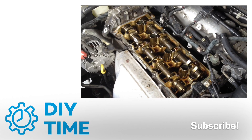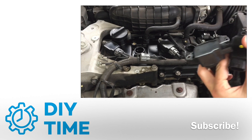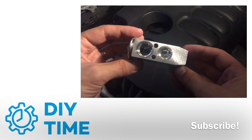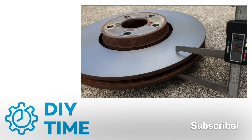Hi guys, I'm Victor and welcome to my DIY Time channel. Here I teach using easy and simple step-by-step instructions how you can fix many issues with your car, save a lot of money on car parts and labor, and hopefully feel good about your accomplishments and about learning new skills.